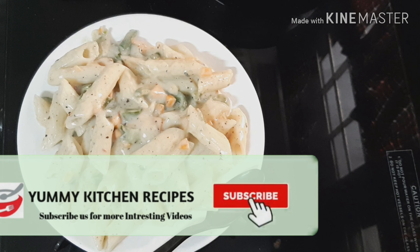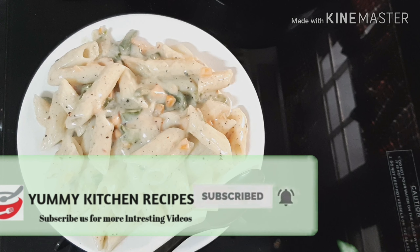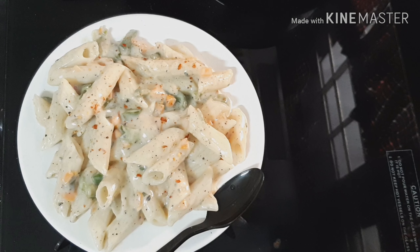Please subscribe to our channel, press the bell icon. Thank you for watching this great recipe. Thank you.